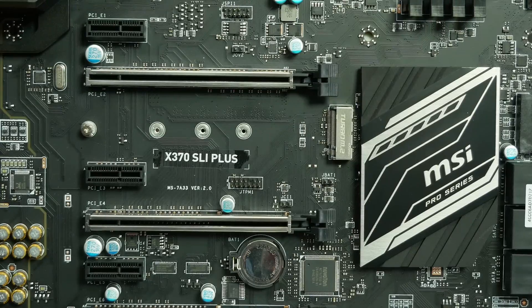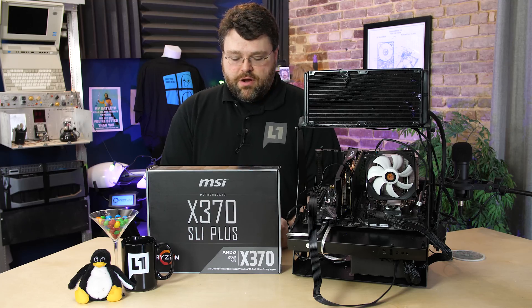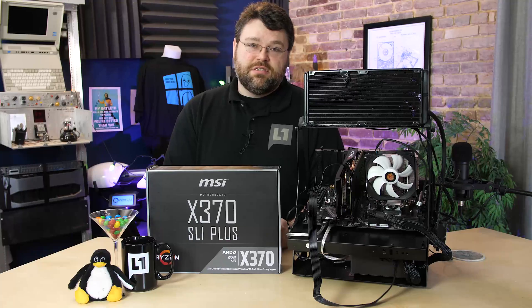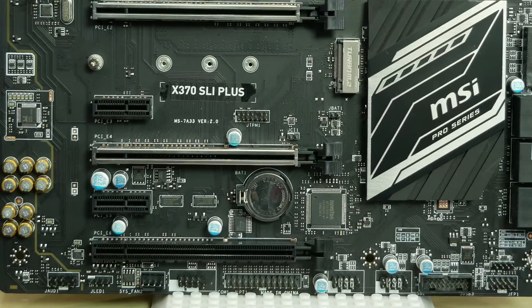Just below the M.2 there's another PCI Express x1 slot. That's great if you're going to run a triple-slot graphics card — you've got enough room and you still have your other PCI Express x16 slot free for another peripheral or graphics card. Then you've got another PCI Express x1 connector and your PCI Express x4 connector through the PCH. This is a PCI Express 2.0 x4 connector, the very bottom one, but you can run PCI Express NVMe from that, or a capture card or some other peripheral.